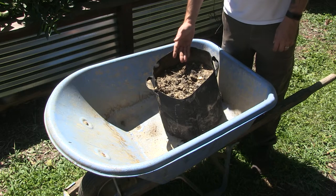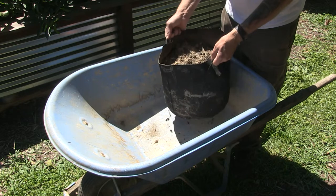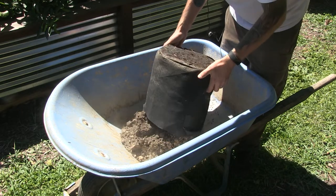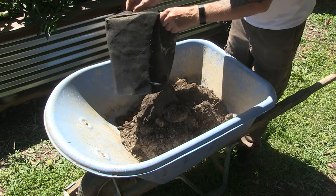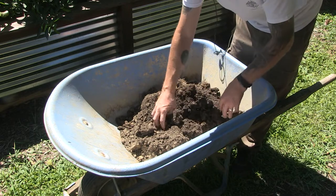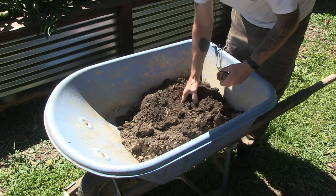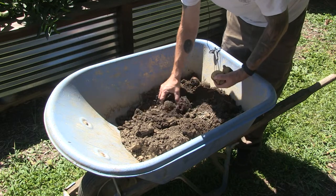A good thing about planting potatoes in bags is that you don't have to dig stuff up out of the soil. You can just pick up your bag and dump it in the wheelbarrow and then sort out your potatoes — makes harvesting a bit easier. They're not very big potatoes, but I wasn't expecting a lot here with growing them in bags.